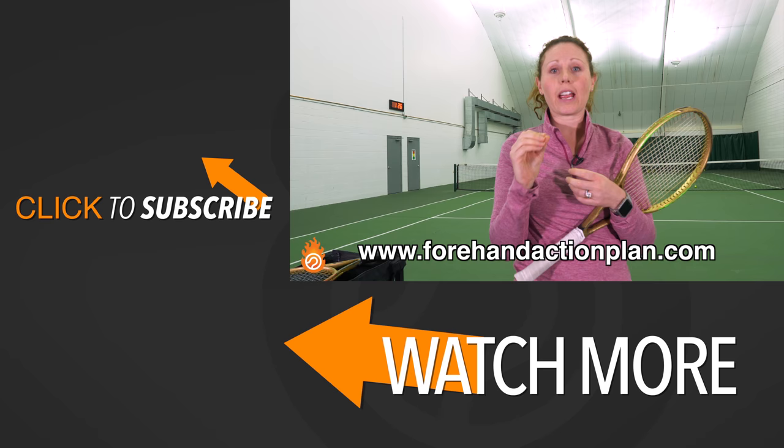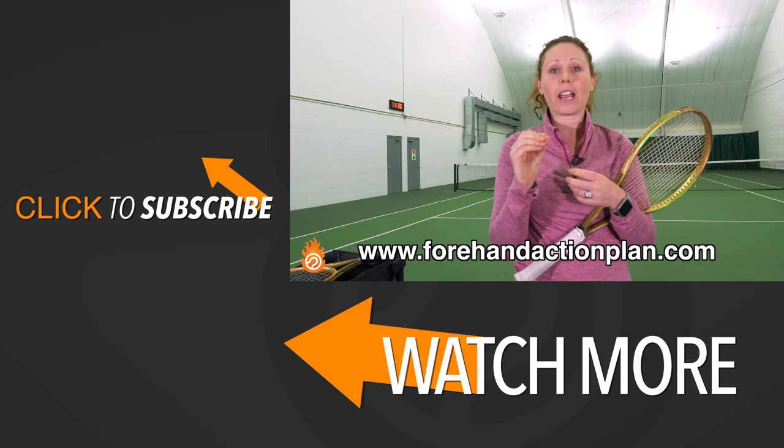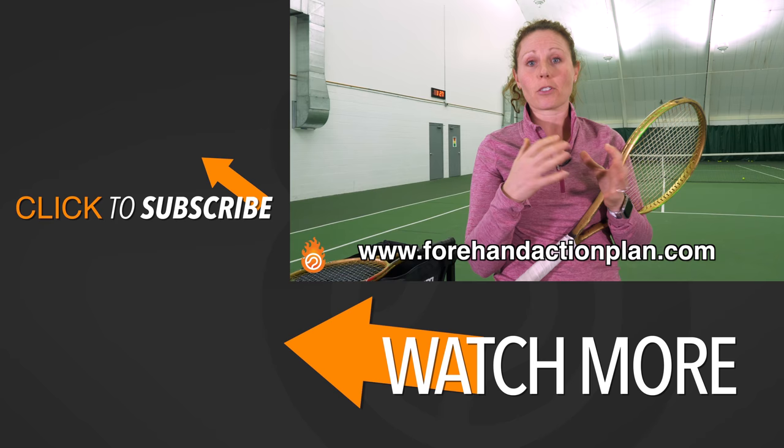If you want to improve your forehand even more, click the link below or go to ForehandActionPlan.com to get a step-by-step plan to really improve your forehand in practice. If you liked this video, give us a like or comment below, and make sure you subscribe for all of our videos.